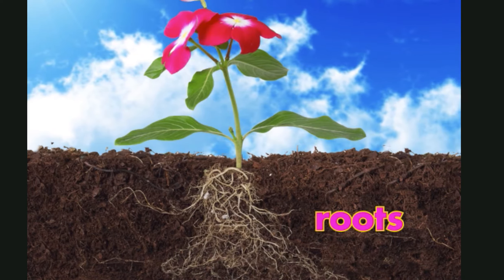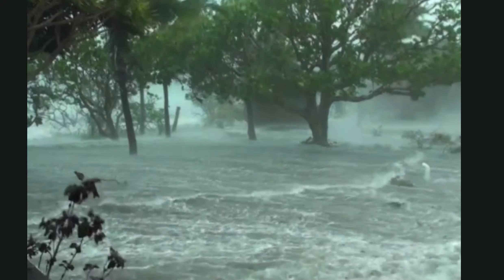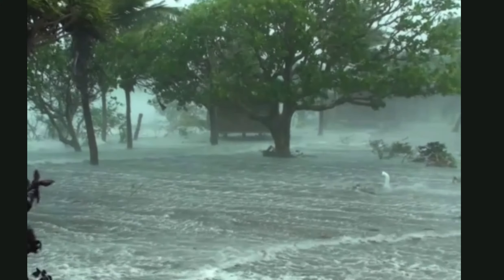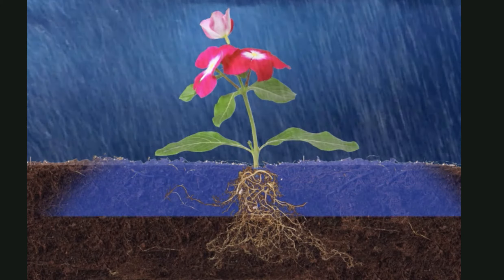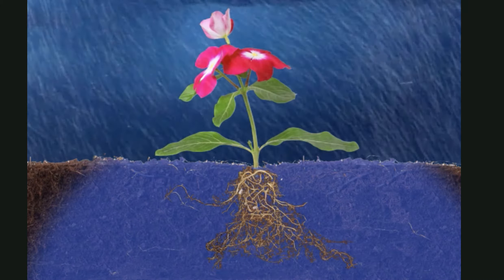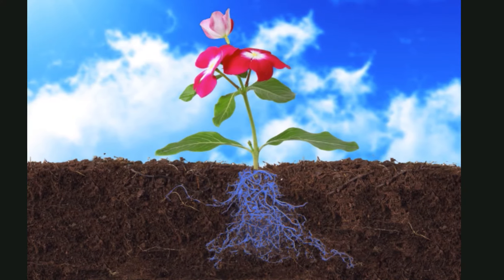Roots grow underground. One of their main jobs is to keep the plant in the ground. Because of their roots, you don't see plants blowing away in the wind. Roots also absorb, or suck up, water and nutrients from the soil. Plants need water and nutrients to live.